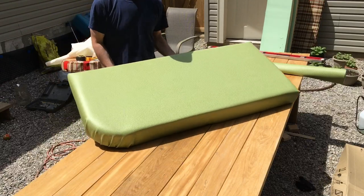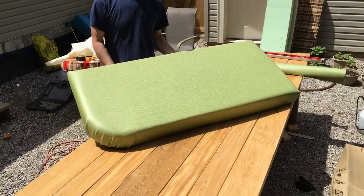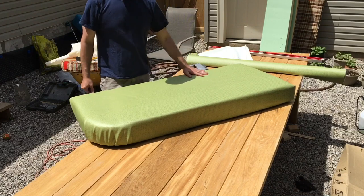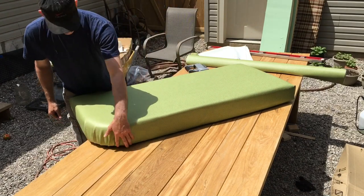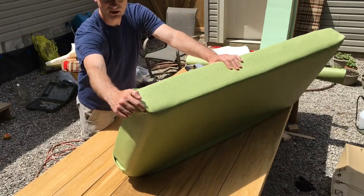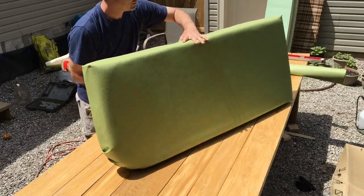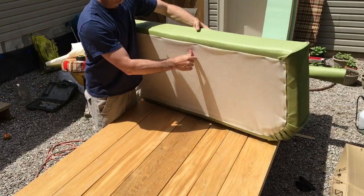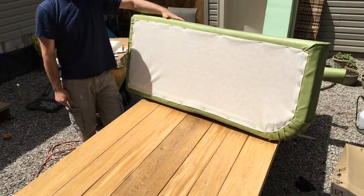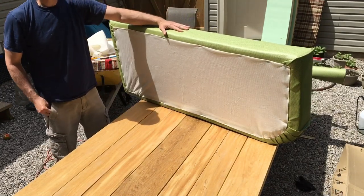Okay, there you go — that's the finished product there. This should look pretty good. Just used small little folds for the sides; for the corners I just did like a pocket there. The bottom is just the bottom of the mattress protector stapled on. This worked pretty good.